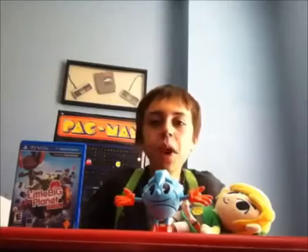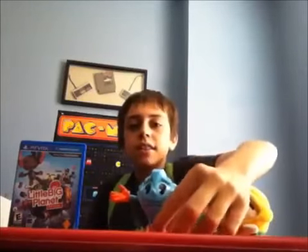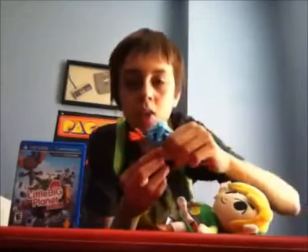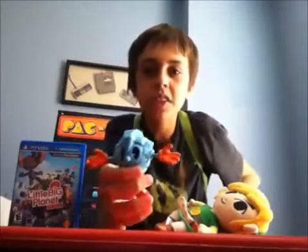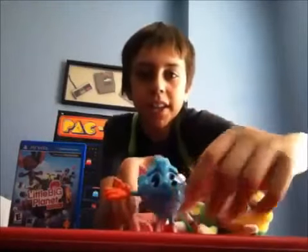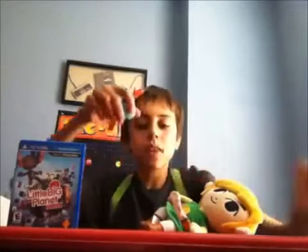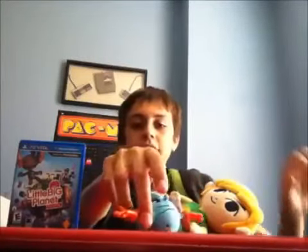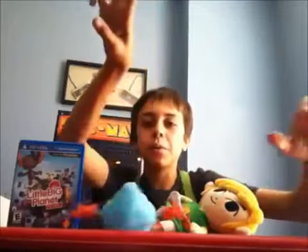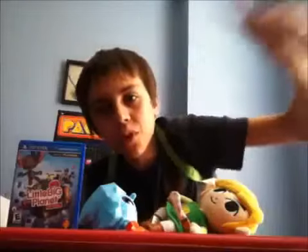So overall, if you happen to be at a retailer and see a Pac-Man — a Pac-Man the Ghostly Adventures toy similar to this — I would go ahead and buy it. 8 out of 10, I would buy it if I were you. Anyways, thanks for watching, viewers.